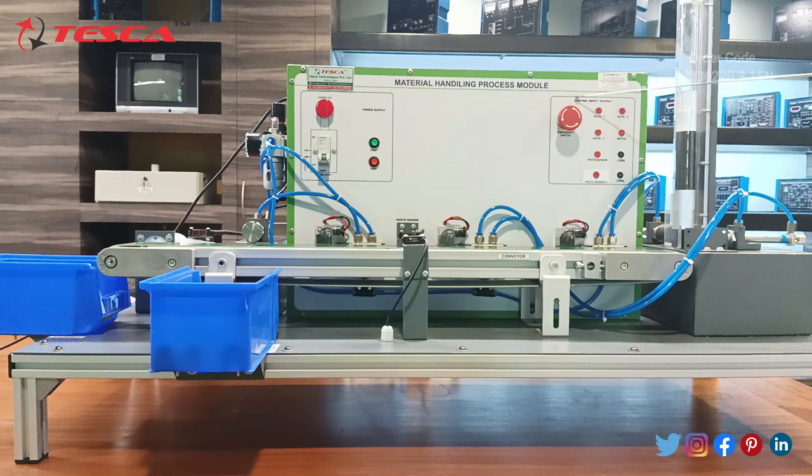On the right side you can see the emergency switch has been provided. Then the codes for the valves — valve 1, 2, and 3 — are provided. Then the motor, photo sensors, and their common codes are given.